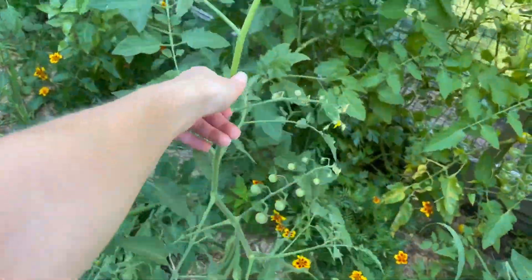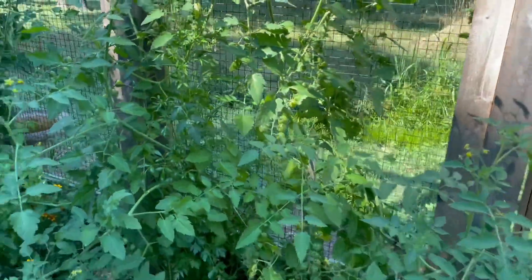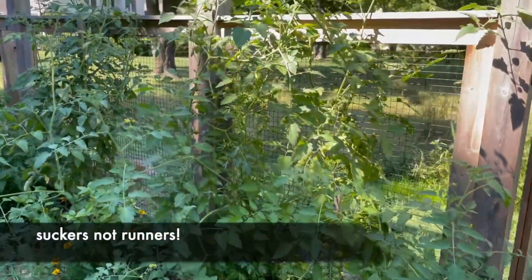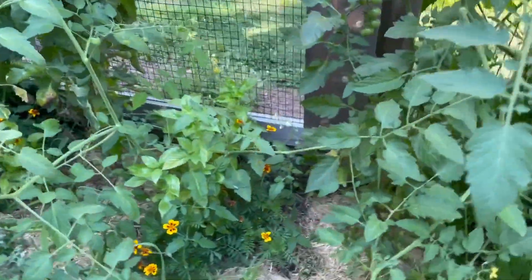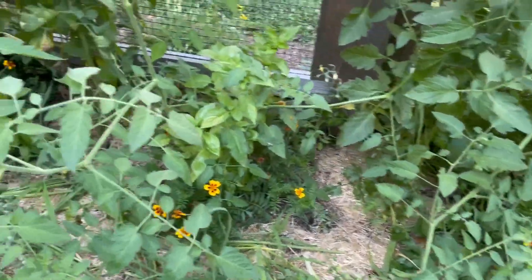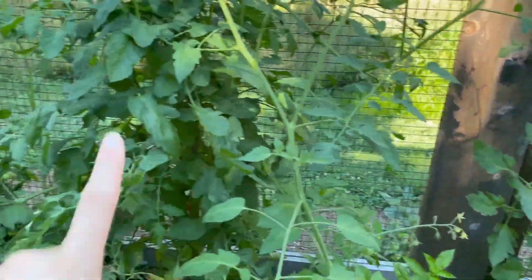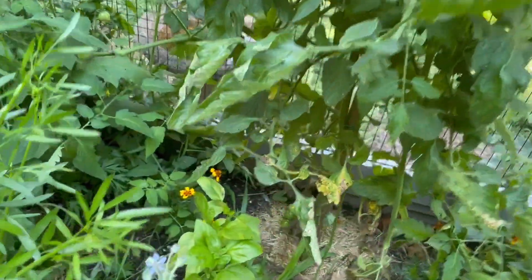I really need to start training this. I just have, from these tomatoes, all these runners come out. I clipped a lot of them but left a bunch. We have some basil and marigolds in between. That's another sun gold.